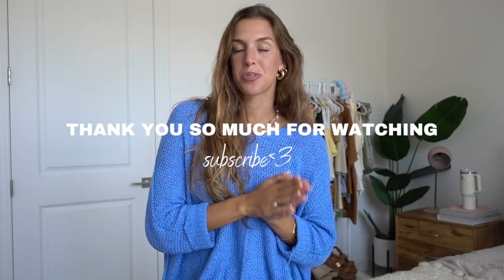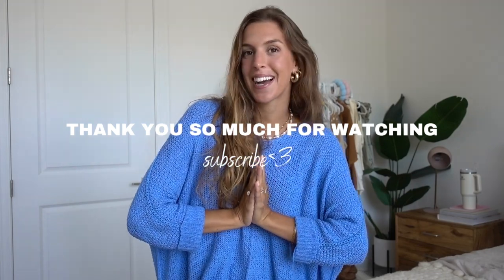I think that completes our video for today. I hope you guys got some inspo, whether you have summer vacations coming up or just wanted a summer wardrobe refresh. Everything will be linked down below. If you have any questions about anything, make sure to leave a comment and give this video a thumbs up if you found it helpful. Make sure to subscribe if you're not already, and I will see you guys in my next video.